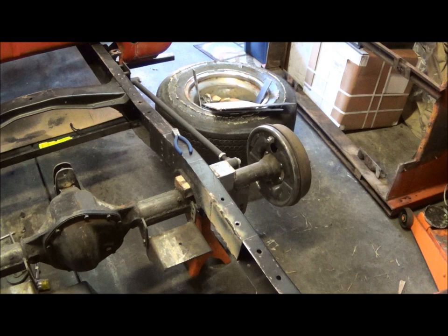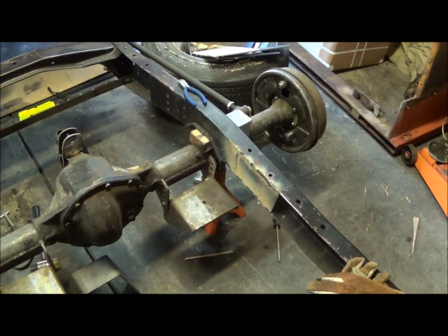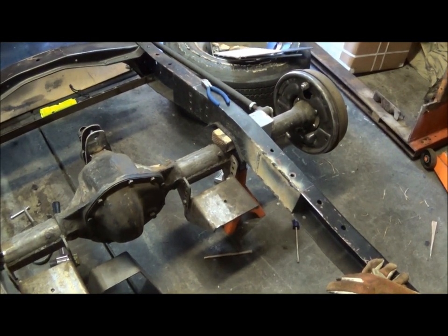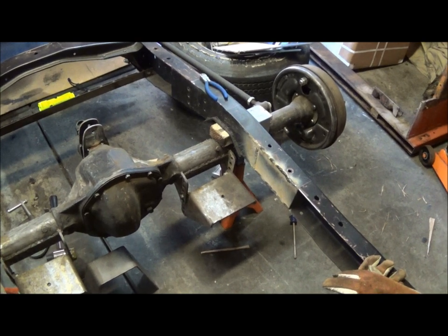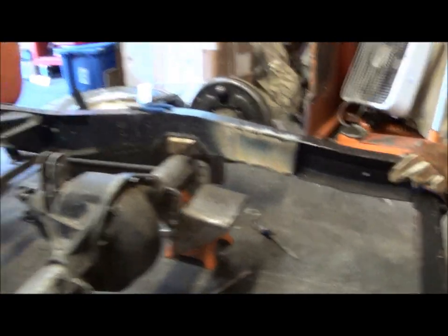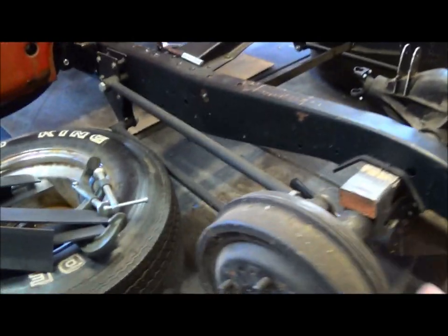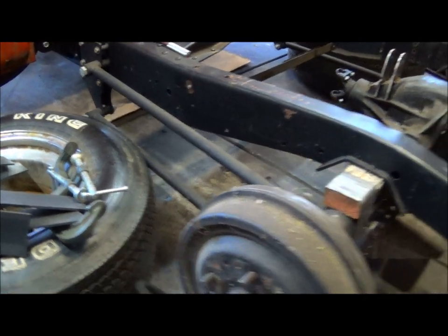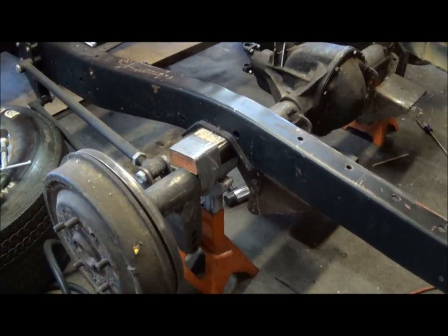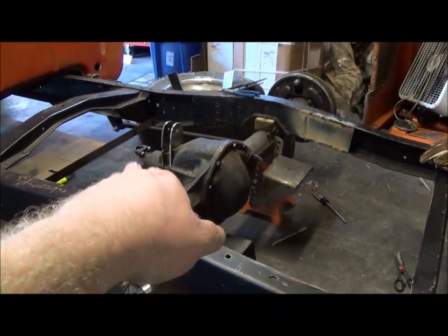The fortunate thing is the axle is about the right height right now. If you can see the four-link, the bars are pretty close to straight, which is ideal. My drive shaft angle is pretty darn close, and I have quite a bit of adjustment to get that angle up or down as I need to.